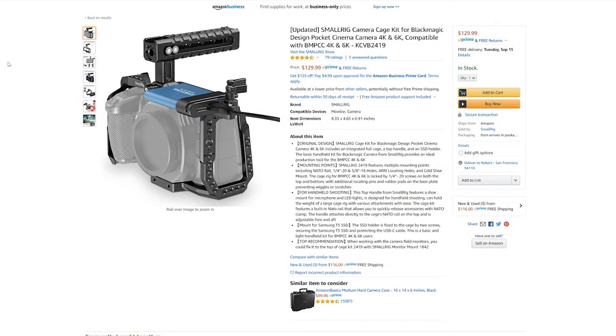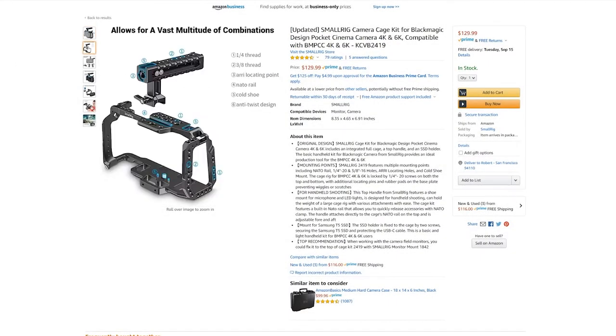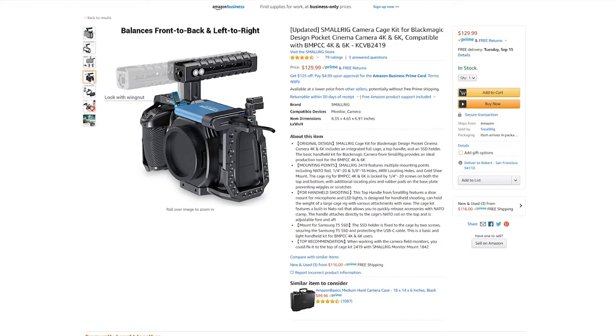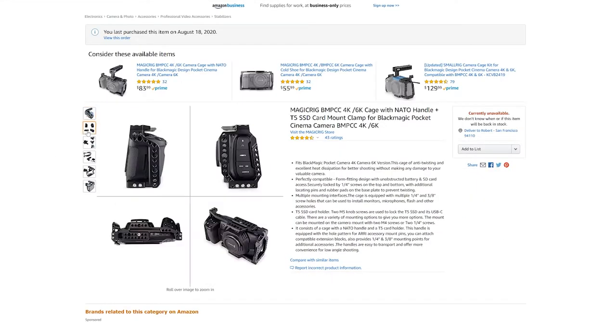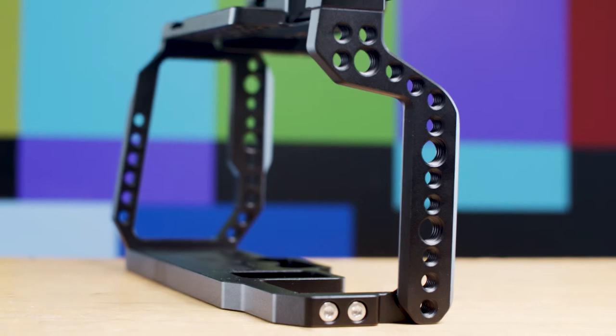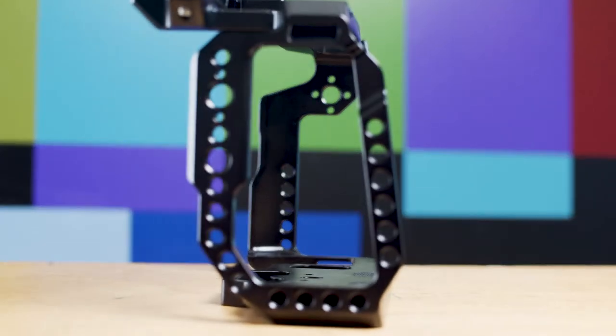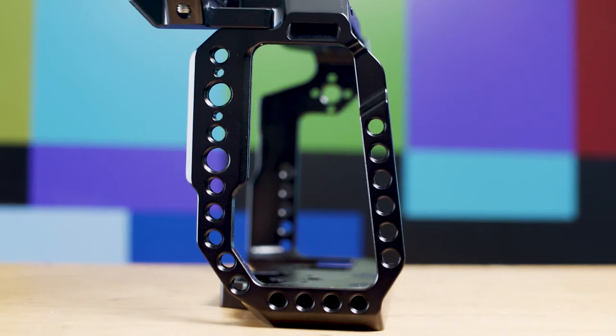First and foremost, let's talk price. You can currently get the SmallRig camera cage, NATO top handle and Samsung T5 SSD mount as a bundle on Amazon for $130. MagicRig offers the exact same bundle for $107. The MagicRig also features an impressive 55 mounting points, while the SmallRig has just 41. Point goes to MagicRig.